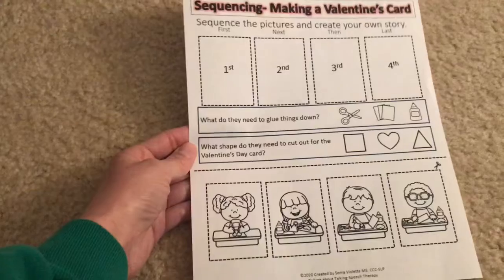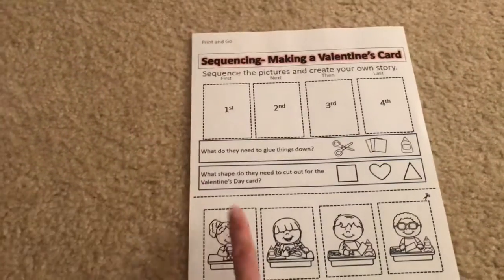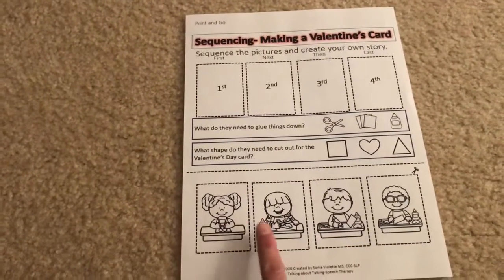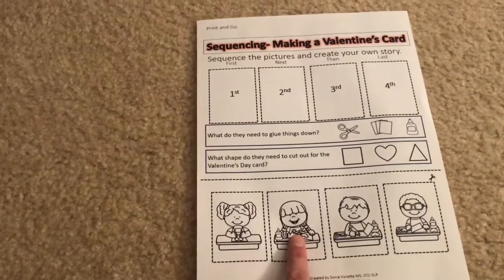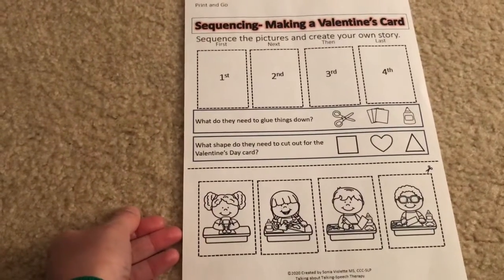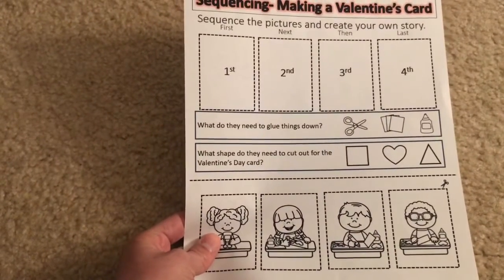This is a little bit different than the other ones. It is the one where they get to sequence the pictures and then create their own story. It has different characters on here instead of just having the same little girl that I happen to name Carrie for my story, so that might give them the ability to be a little bit more original or creative when they sequence those and make up their own story.